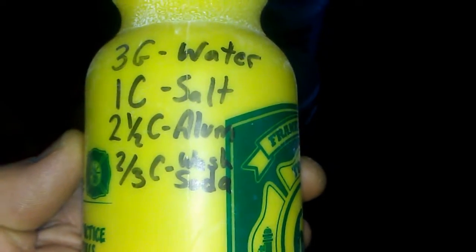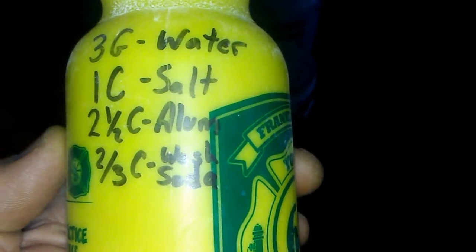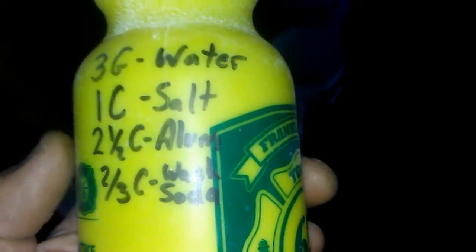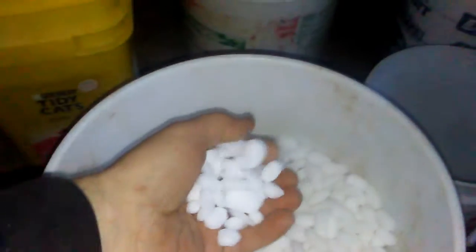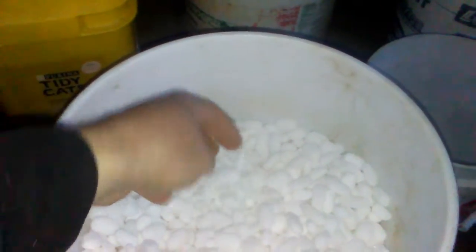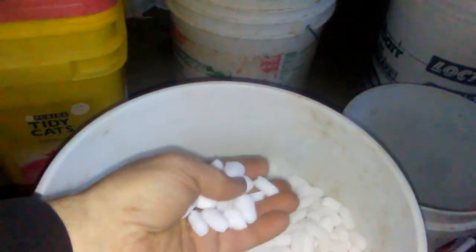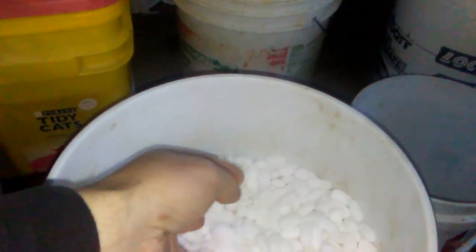The recipe is super simple: a cup of salt, two and a half cups of alum, two-thirds cup washing soda, mixed in with three gallons of water. I'm going to stir it and let it sit overnight. I'm using non-iodized large granule salt, but you can use smaller as well. Whether you use iodized or non-iodized salt is up to you, but if you use a wooden stir stick when stirring your furs, you shouldn't have any discoloration. To be safe — do non-iodized and use a wooden stir stick. Those are all the ingredients you need.